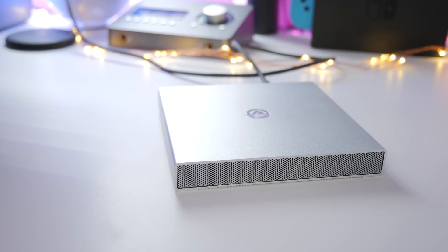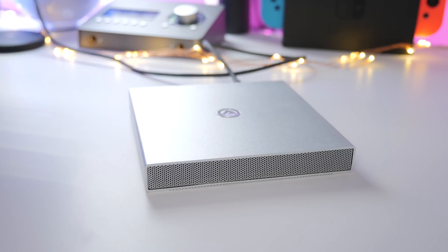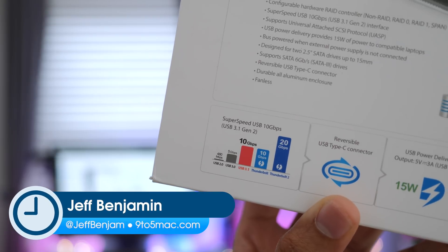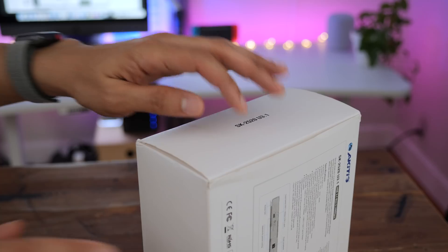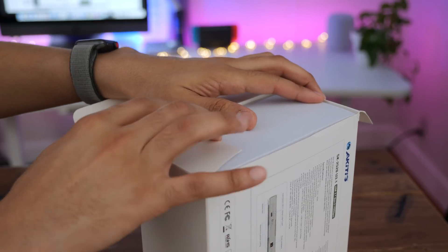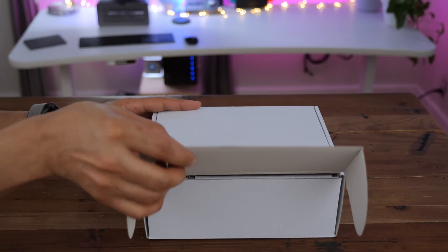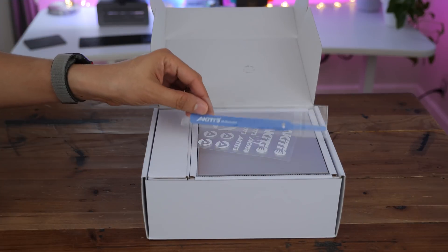Hands-on with Akiteo's SK2520 bus-powered RAID enclosure. This is the SK2520 from Akiteo — a SuperSpeed USB-enabled external RAID enclosure. It is USB 3.1 Gen 2 compatible, which offers up to 10 gigabits per second on supported USB interfaces.